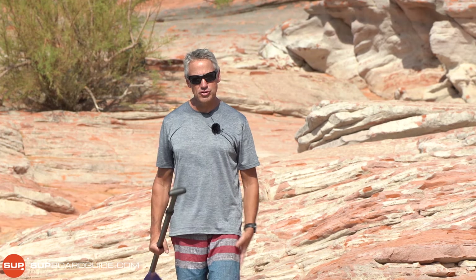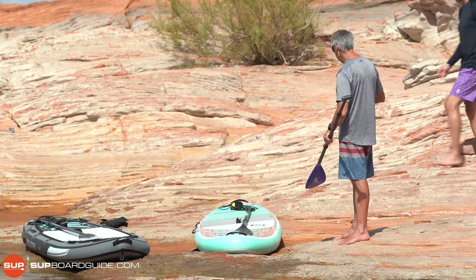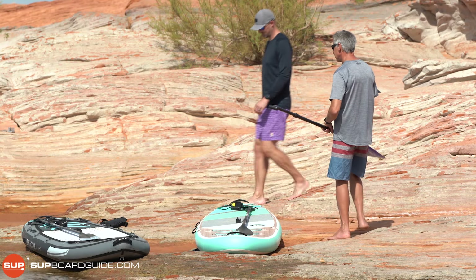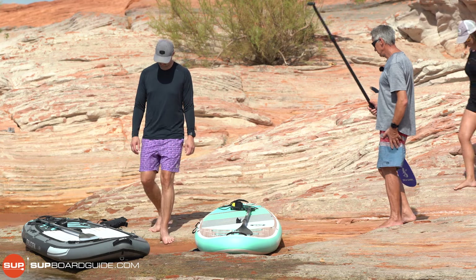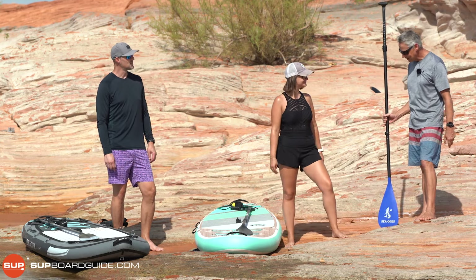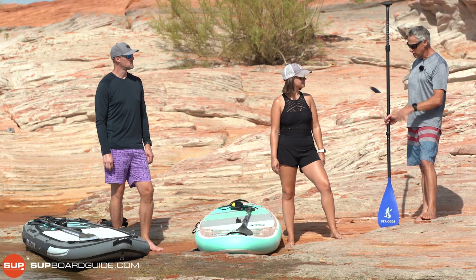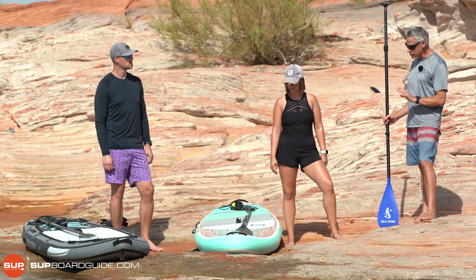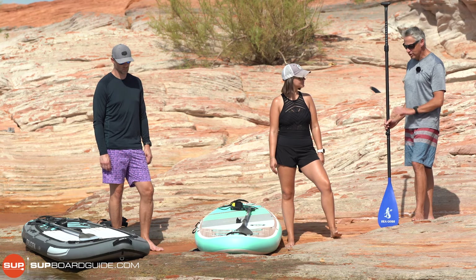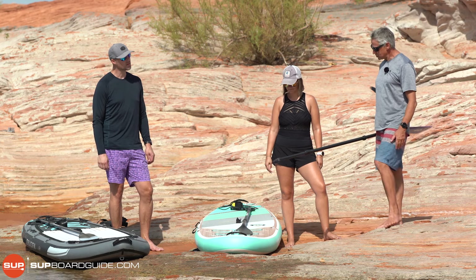Let's introduce our two newbies for the session, Michael and Christina. Welcome to paddleboarding. What I'm going to start with is giving you a very quick guided tour of the board. There are just a couple of things you need to know. We don't need to get carried away with all sorts of terminology, just a real simple overview.